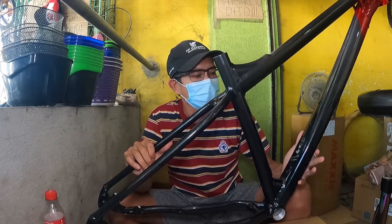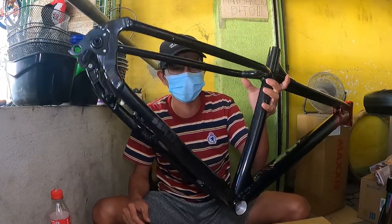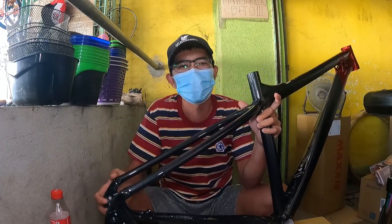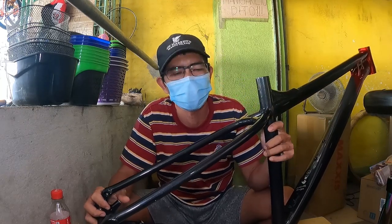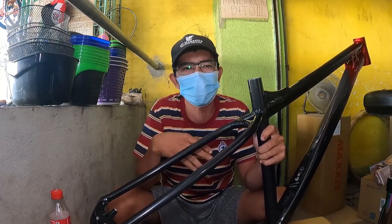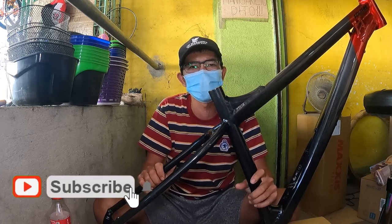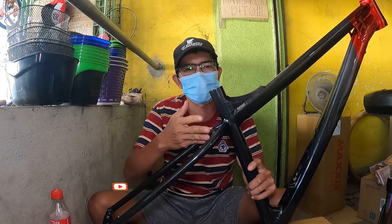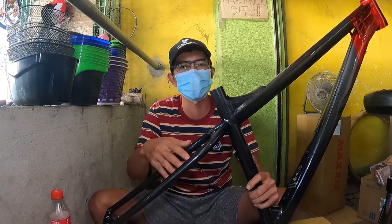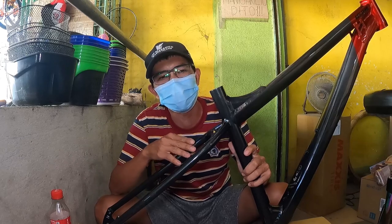Ito ay alloy 6061. Bukod sa alloy 6061 ang ating frame, ito ay triple butted aluminum. Base sa aking pagkakaalam, mas maraming butted daw mas maganda — kung hindi ako nagkakamali, yung pinakamaraming butted is yung quadruple. So triple, okay na rin. Matibay na rin ito. At itong frame na ito guys ay good for trail, saka dirt, XC, at downhill — pwedeng pwede ito para sa mga gustong maglaro-laro sa mga trail. Pwede rin itong ipantalon-talon — yung bike ang tatalon guys, hindi kayo.